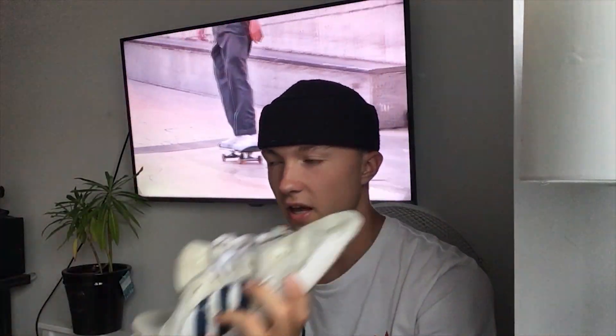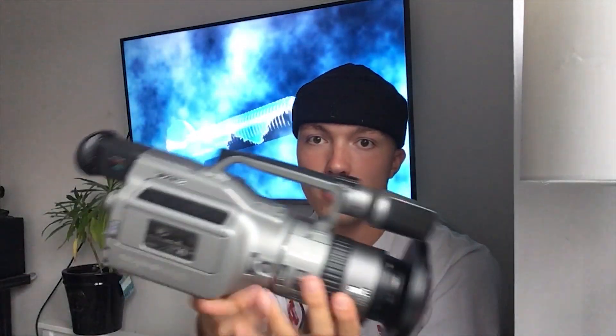Pick yourself up a pair on Adidas with the Uni Days discount code. I just got this new camera — if you want me to make more videos with the VX, let me know. I've got the VX 2000 and a VX 1000 now. Anyway, thanks for watching — check out my other videos and I'll see you in the next one.